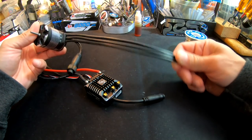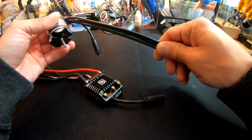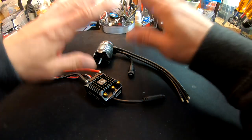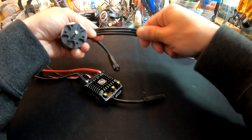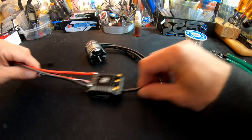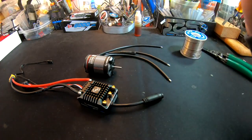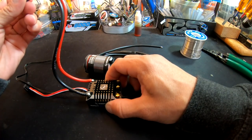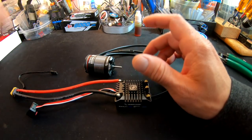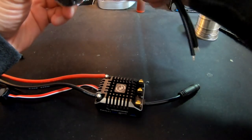On most scaler installs you probably don't have to trim the wires down much — leaving them full length is fine. If you want a tighter, cleaner build, feel free to trim them; they don't have to be equal length. For this pre-wire, we're going to leave them mostly stock length so there's room to move electronics around later. I do want to shorten the battery lead — it's way longer than needed, and the battery wires are already nice and long.